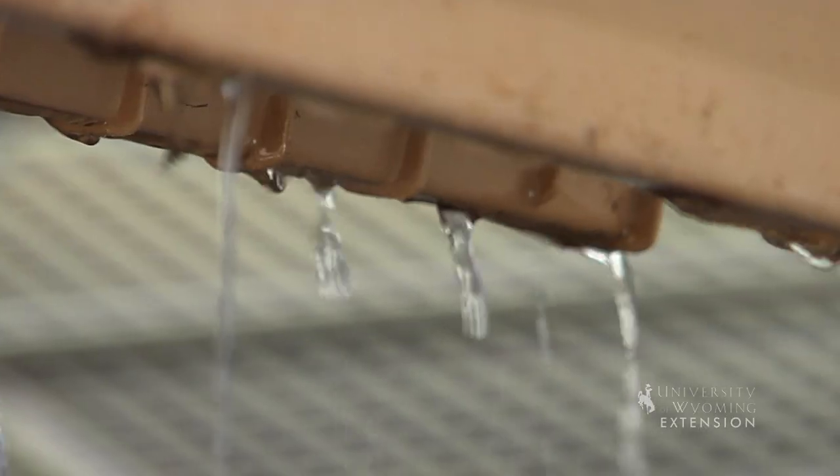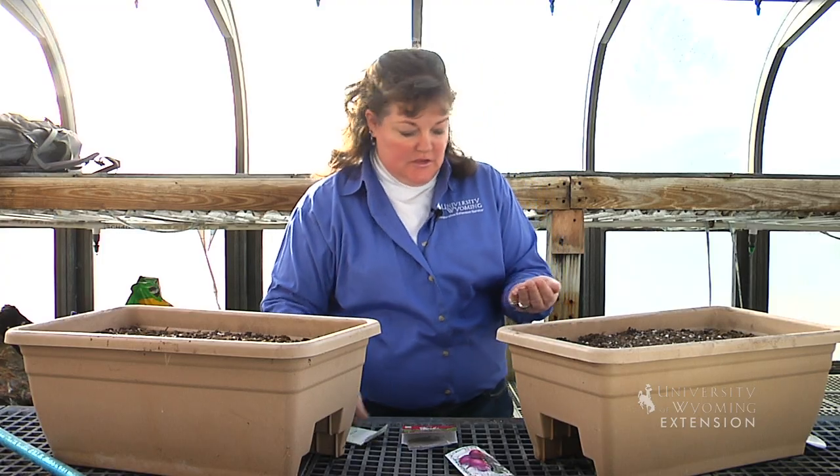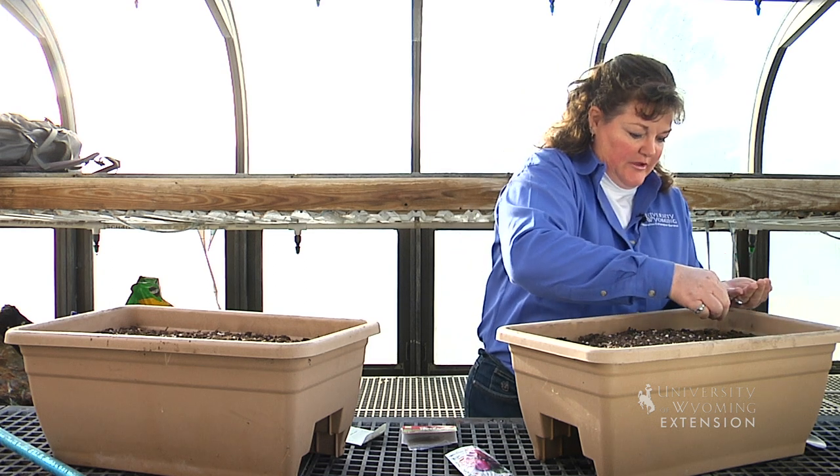You can use almost any container that you have, as long as it has good drainage. All we need to really do is, once you've got the potting soil in your containers, is to just spread the seeds throughout your soil.